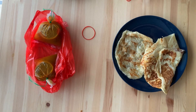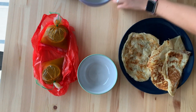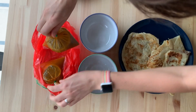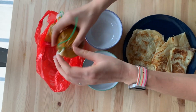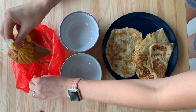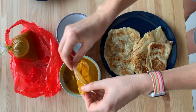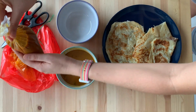Next up is the pretty much impossible job of opening these little bags of curry sauce. After a few failed attempts, Arash cut it open for me and now I can pour the curry sauce into the bowl — and spill it. That's okay, I wiped it up. You didn't see it.